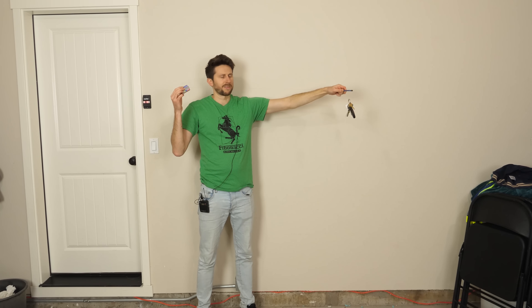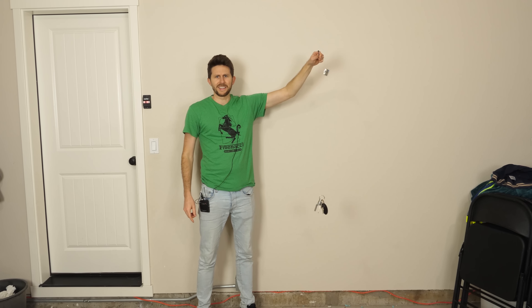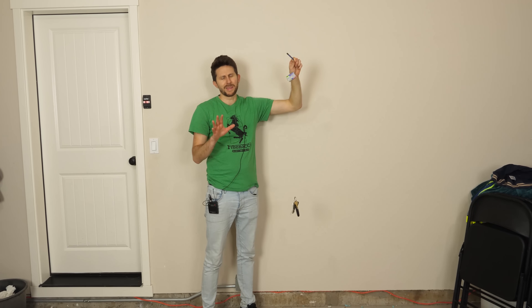Okay, let's do it. Three, two, one. The keys didn't hit the ground. Okay, maybe that was just a fluke.